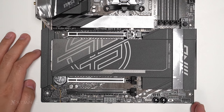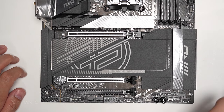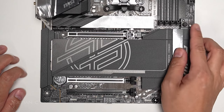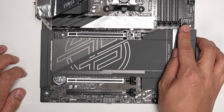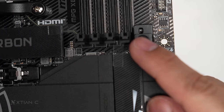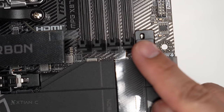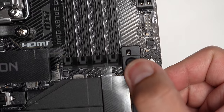Checking the PCIe area, there's a quick release button for the GPU. It's not just a regular lock — it has an indicator showing whether it's locked or unlocked. So you can visually confirm the GPU lock status. Very nice feature.